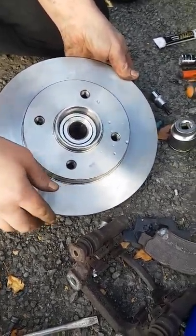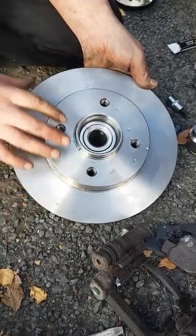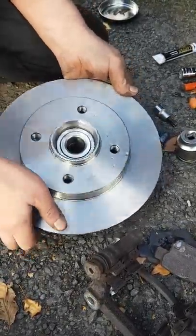First thing you want to do, give this a good clean with soapy water, because you will have a coating on there that prevents it from going rusty when they're in the box and stored.